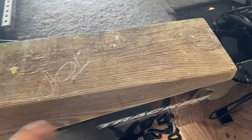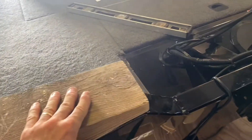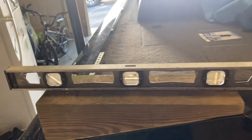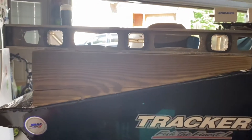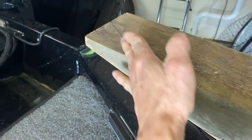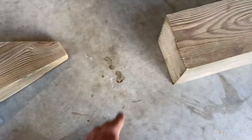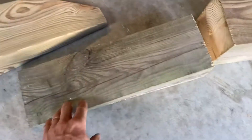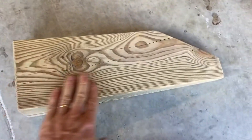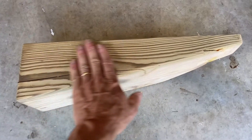After sanding the bottom, I positioned the piece on the transom to check the fit. There was an overhanging piece from the taper that I chopped off. This is our finished piece — sanded with 80-grit using a palm sander, with all the edges softened up.